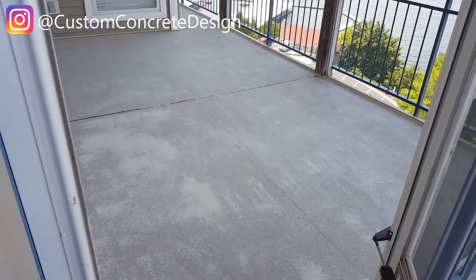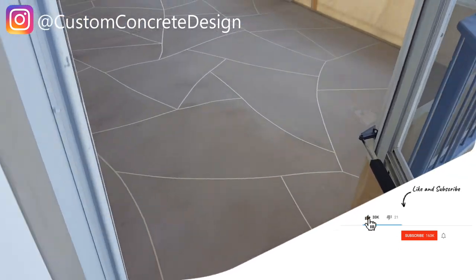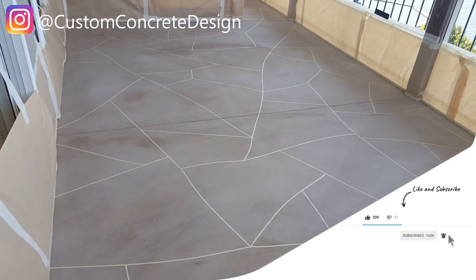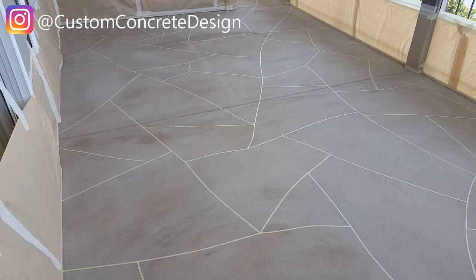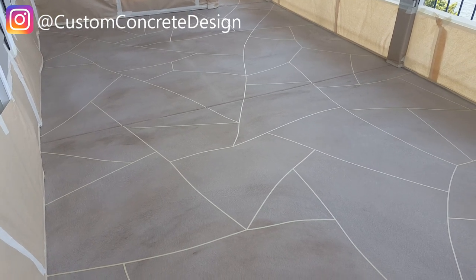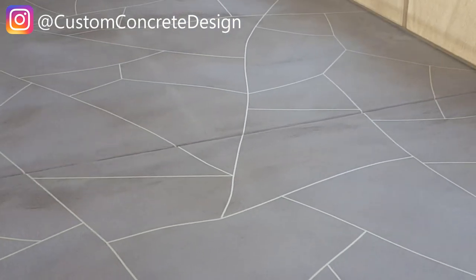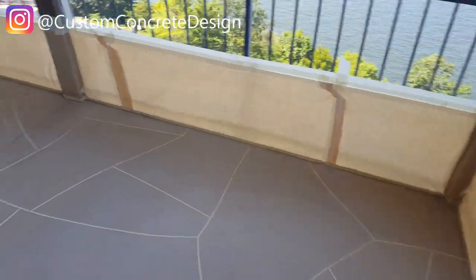I skipped a few steps in the video process. Since the last video where you saw the bare concrete, I've put two chocolate base coats down, and today I taped out the flagstone pattern and papered off the perimeter all around the condo unit in the screened-in area.